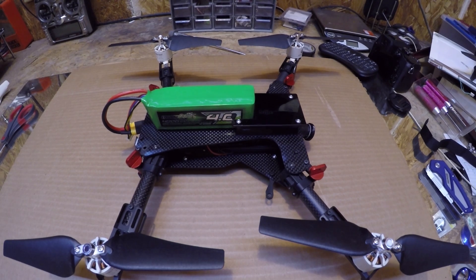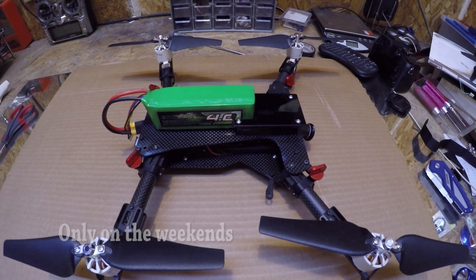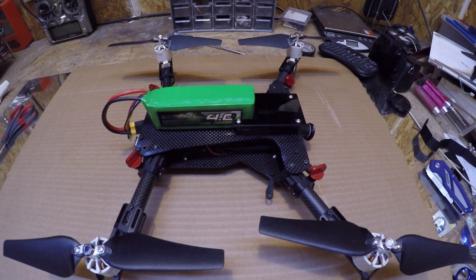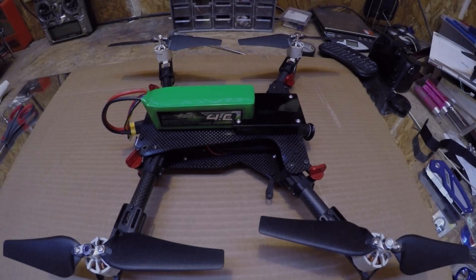All right, here it is — the bebop custom carbon fiber frame. It took about a month to complete it. That's why I didn't announce that I was going to be doing it; I just wasn't sure how long it would take. But let's take a look at it.